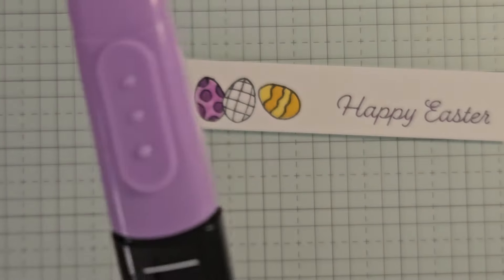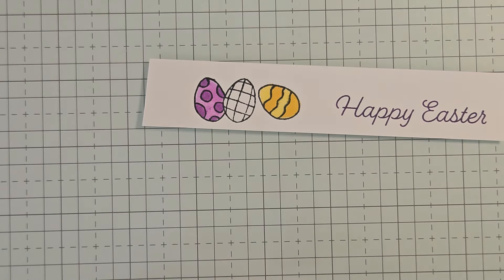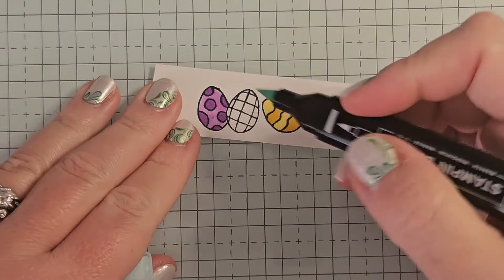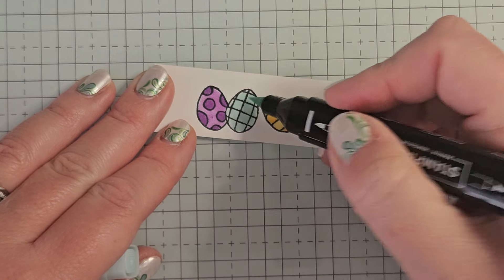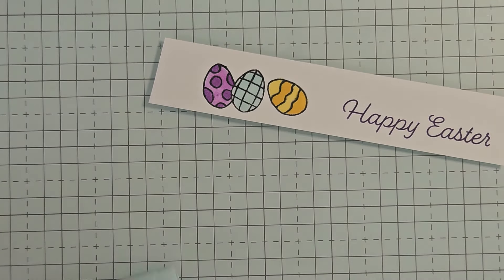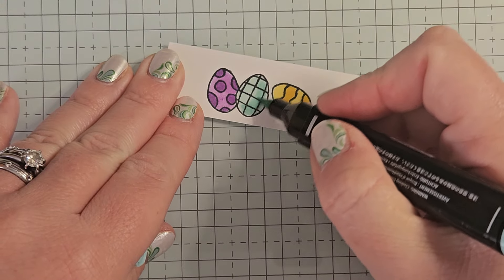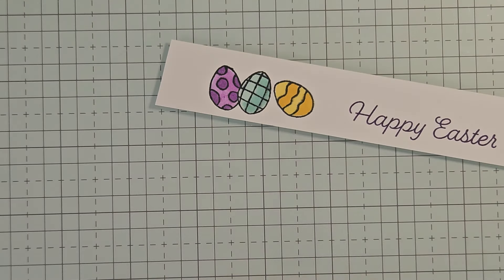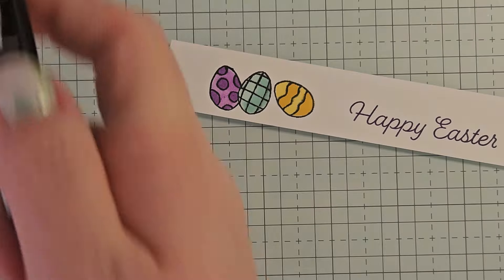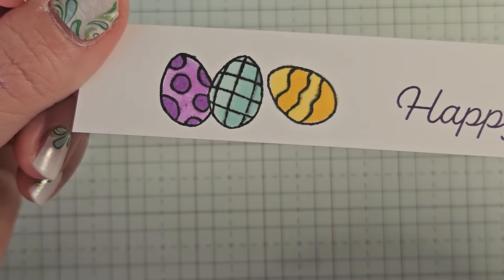All right, I'm going to stick that back — I like to stick my Stampin' Blends back as I'm using them. For the middle egg, we're going to use Pool Party. So I'm going to do a quick wash of the light over the entire thing. And then I'm going to come in with the dark and I'm just going to shade kind of half of it — just go over one side, kind of making like a C shape. And then I'm just going to come in with the light again and just touch that up. So really simple blending — you don't need to do a whole lot. But that is our little Easter eggs.